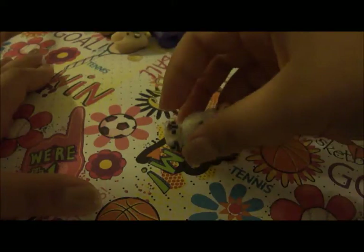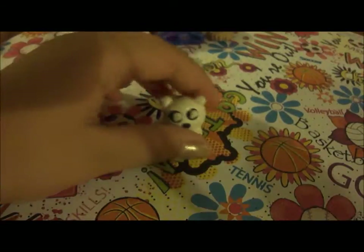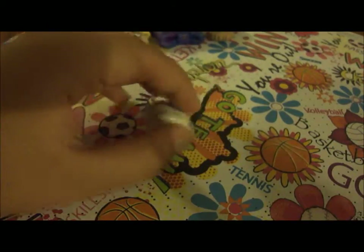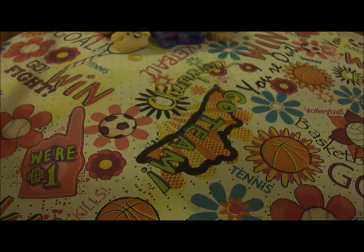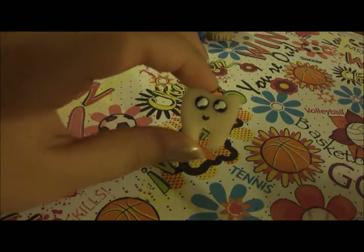First up I have this polar bear. This little tail. Then I have this tooth.